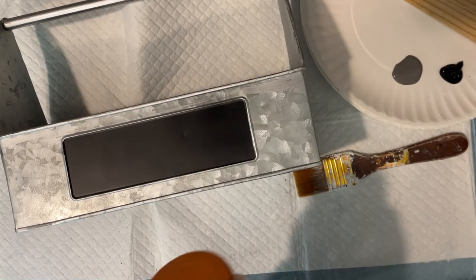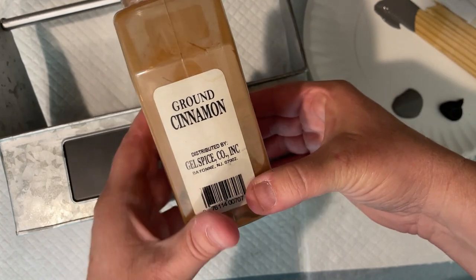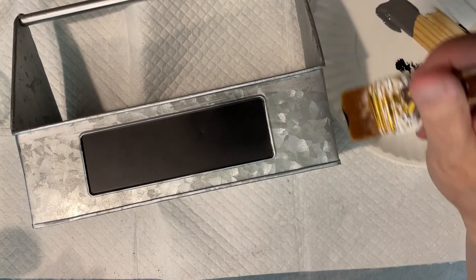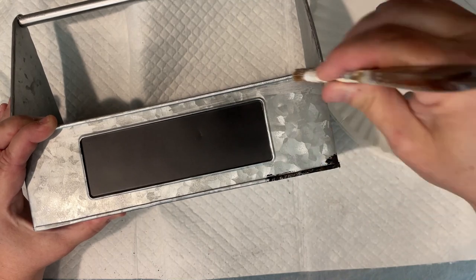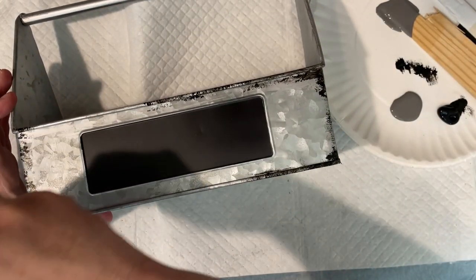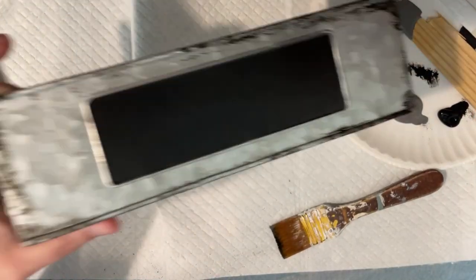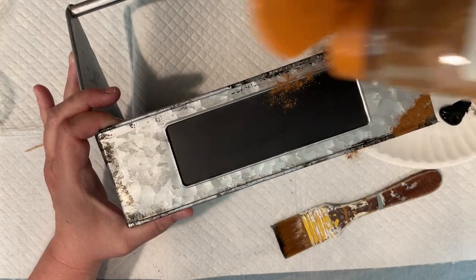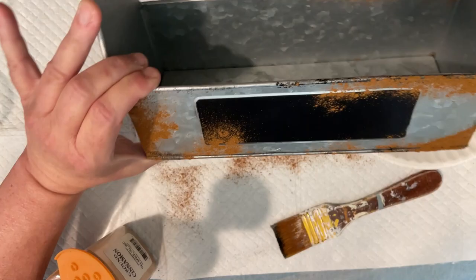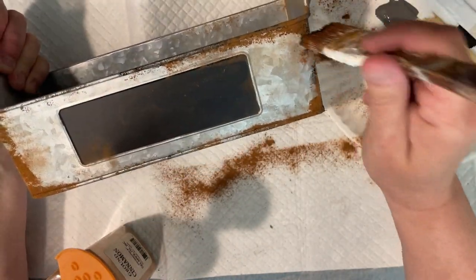I picked this up for like $6 — it's just brand new and way too new looking. This is the project where you're going to add cinnamon — ground cinnamon — and that'll give it a faux rust look. I'm just using paint to hold the cinnamon on, going along the edges where you'd have a natural rust pattern. Then while it's still wet, you're going to sprinkle on your cinnamon. It's a little messy, so put something underneath that you can just toss. I was trying not to be wasteful with what was left.